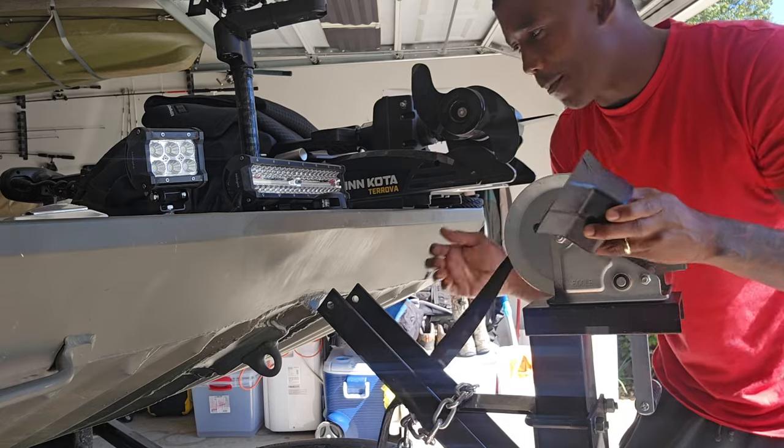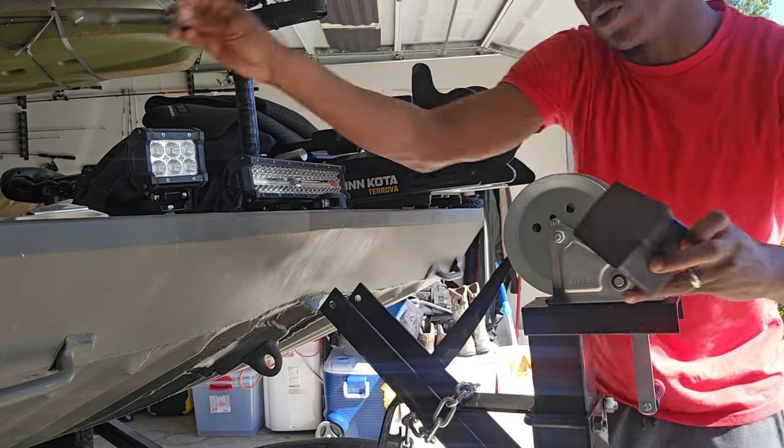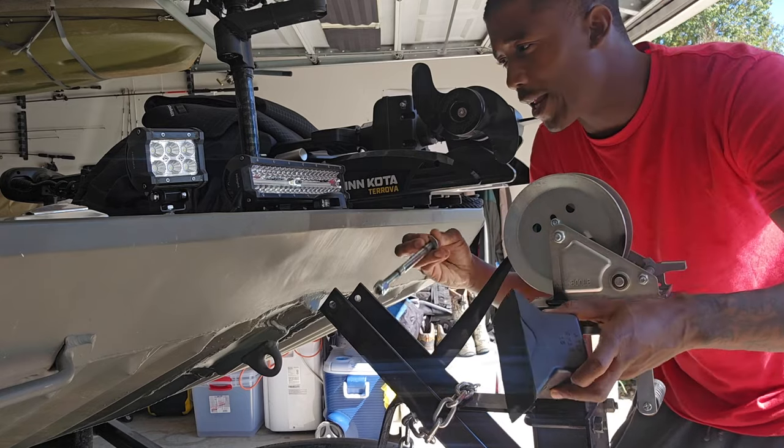I'm going to go ahead and take off my winch — it's a little loose right now — I'm going to back it off so I can get this put in the right place, get my bolt in there, and then get everything set up.